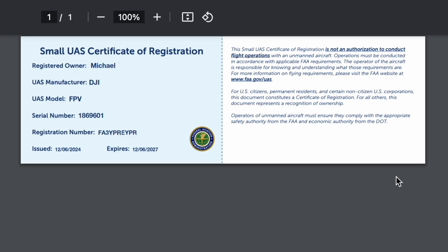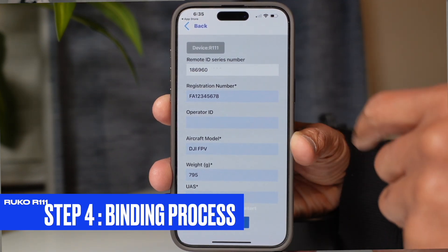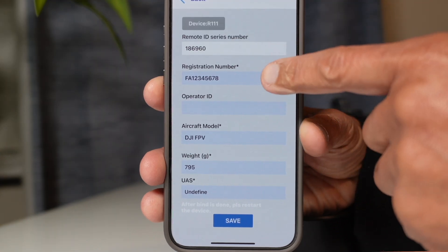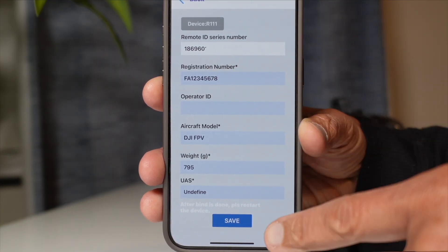After you pay for the order, you will receive a congratulations message indicating your registration was successful. You'll also receive your certificate of registration with your remote ID and your FAA registration number on it. Moving into step number four, which is to complete the binding process — you do that by entering the information the FAA just provided you and pressing the save button at the very bottom.